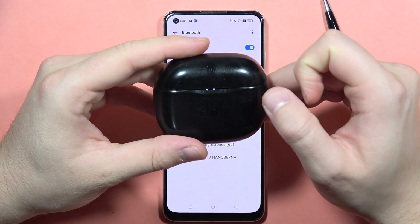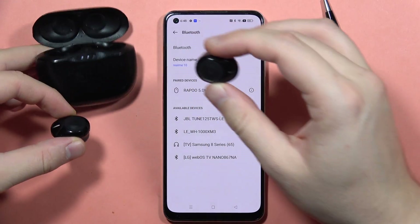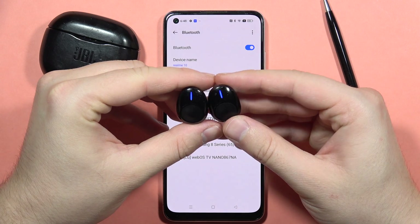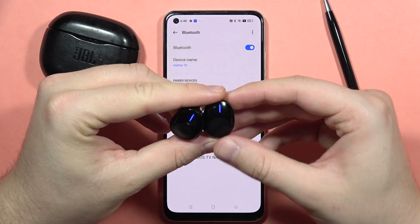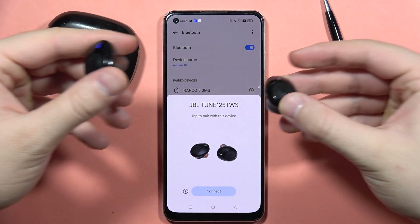Wait for a few seconds and remove both earbuds from the charging case. Now they will go into pairing mode manually — just wait and this one will actually start blinking quickly. There we go.